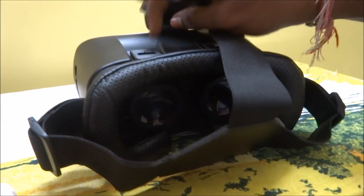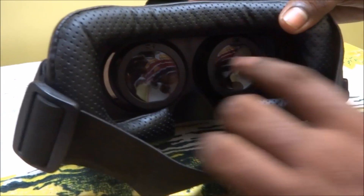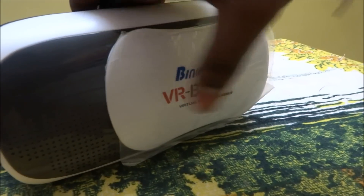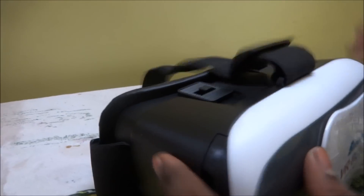Here is the lens operator — you can see the lens on the eye side. The front portion is like a shutter for the mobile camera, and here is the port for sound output.